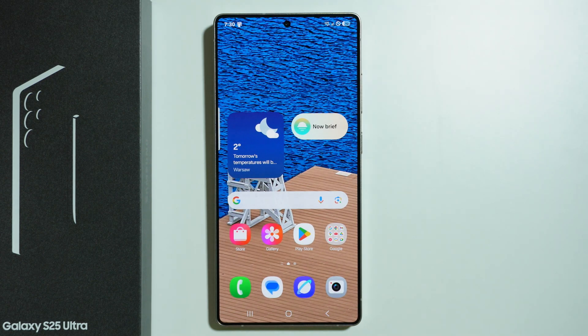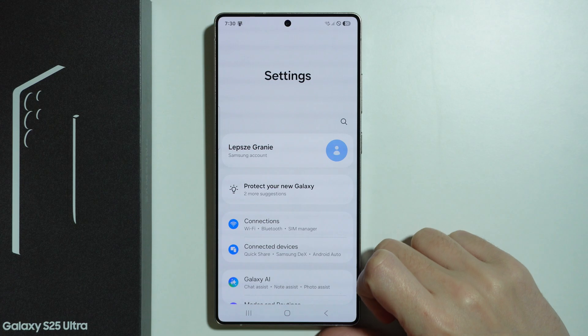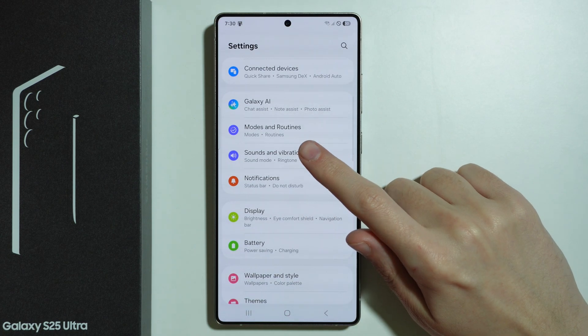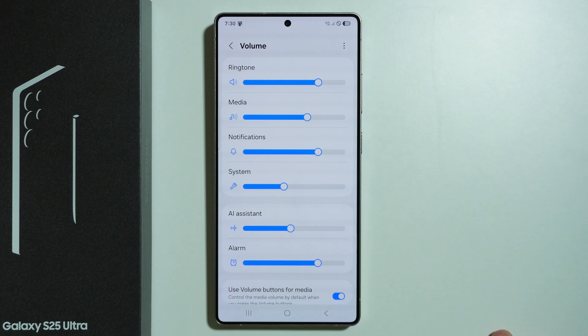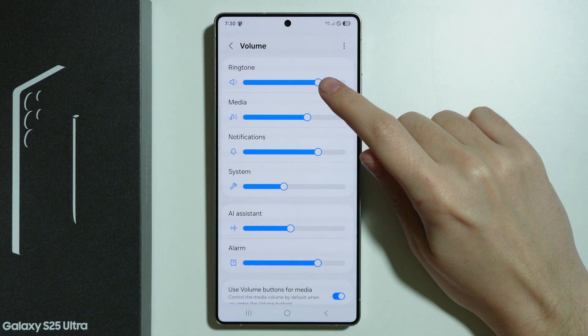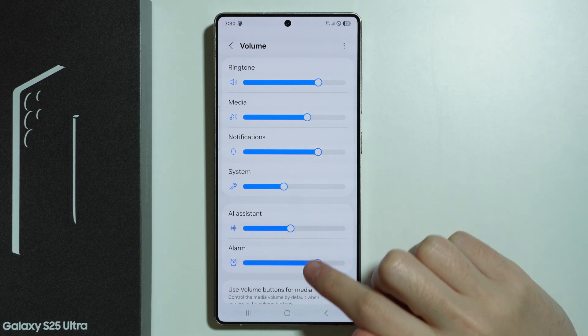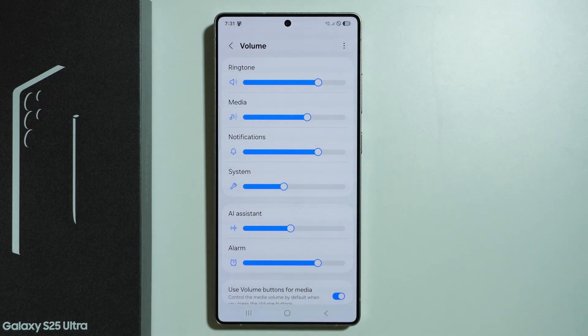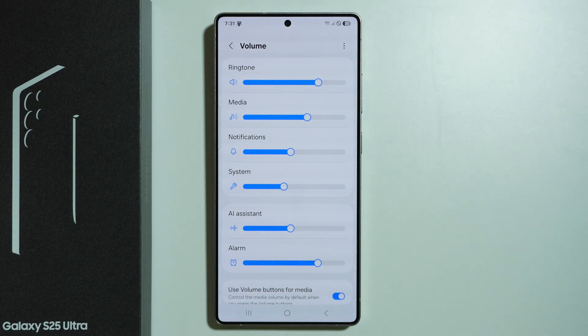If you don't want to use the volume buttons, you can also go to Settings, then go to Sounds and Vibration, and here we have Volume. Here you can see the ringtone volume, media volume, notifications volume, system volume, AI assistant volume, and alarm volume — all of which can be adjusted by moving left and right with your finger on the slider.